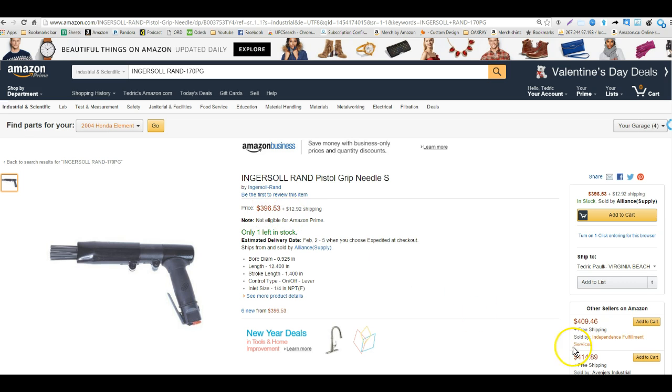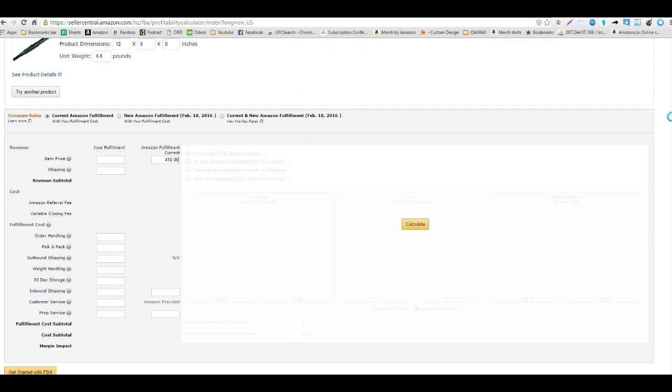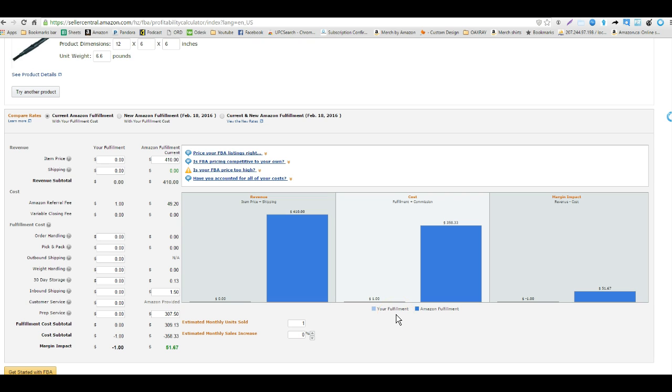Since I wouldn't buy a lot of these to start, I'd want to make sure the box isn't oversized. I would price it at about $410. Our buy price is about $307, so there's not going to be much margin here, but this is just an example. Inbound shipping is probably going to be about $1.50 — I'm thinking we could fit maybe 5 or 6 of these in a box, so maybe $1.50 each to ship in. In the prep service field I put the buy cost.